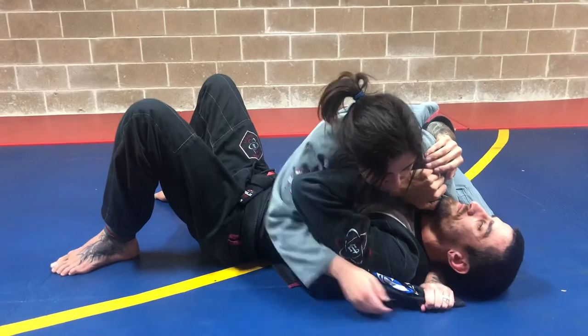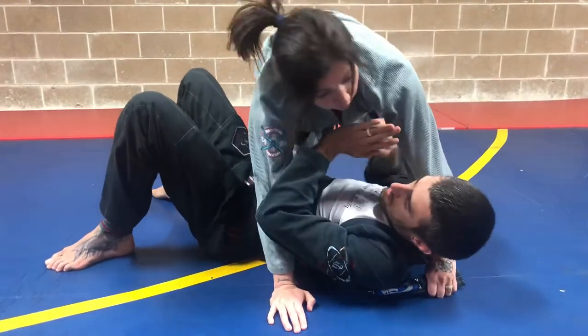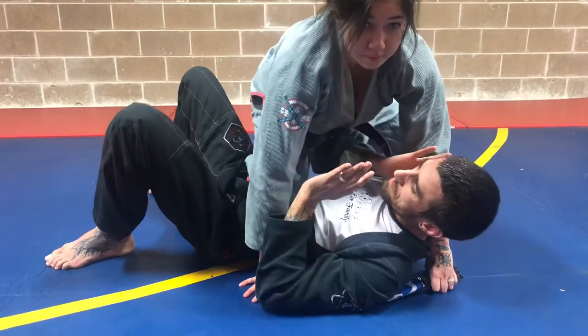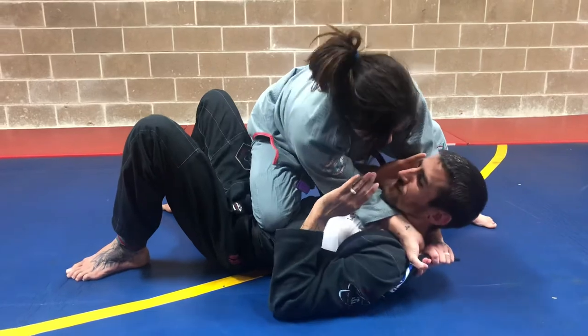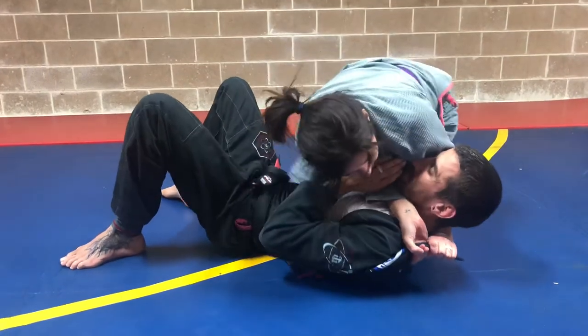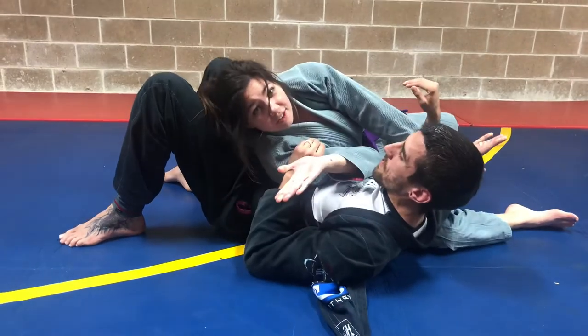Grab it. Hand down. Post on the mat. Knee on belly — and if you want to be mean here you can really twist that knee on belly and screw it into the ground. Hand up. Drop that elbow. Slide off and slide right through and finish the choke.